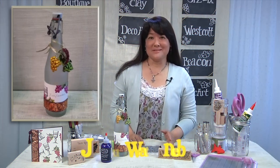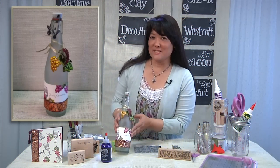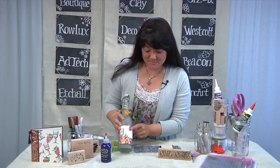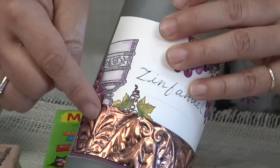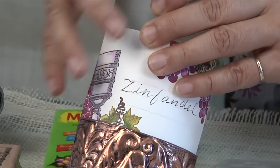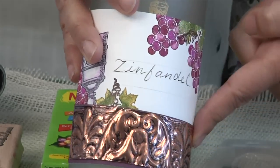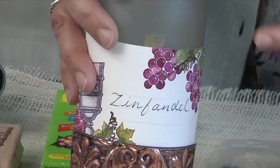Every wine bottle needs a label, and I wanted to decorate my own label. I've stamped my grape stamp again on this cardstock here, and I also took the MercArt copper and added that to really make this label look super, super elegant.